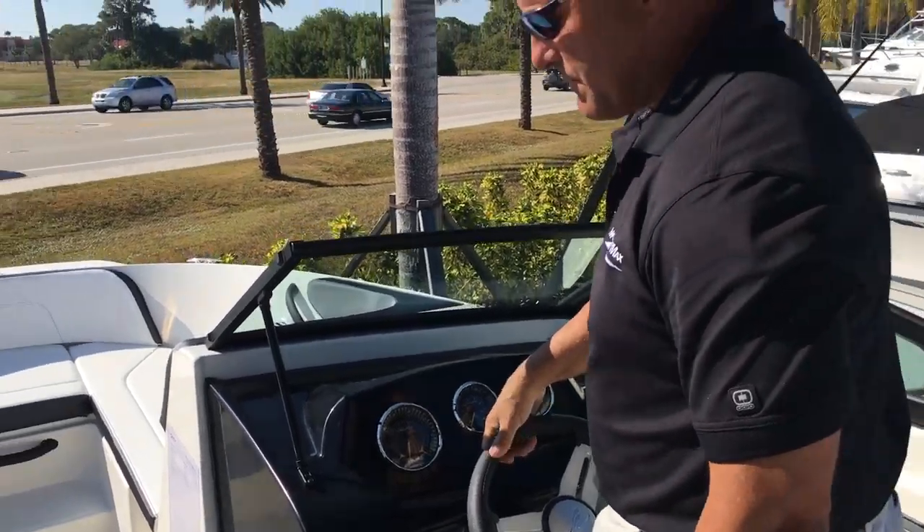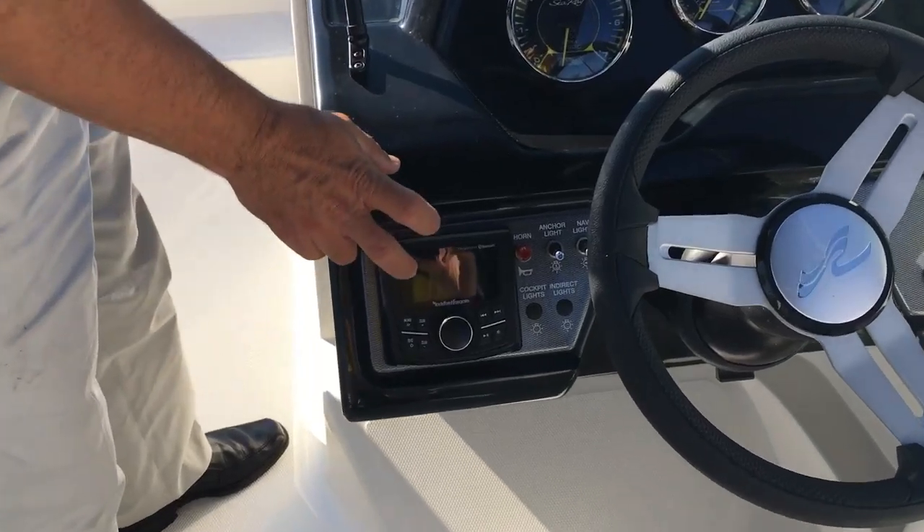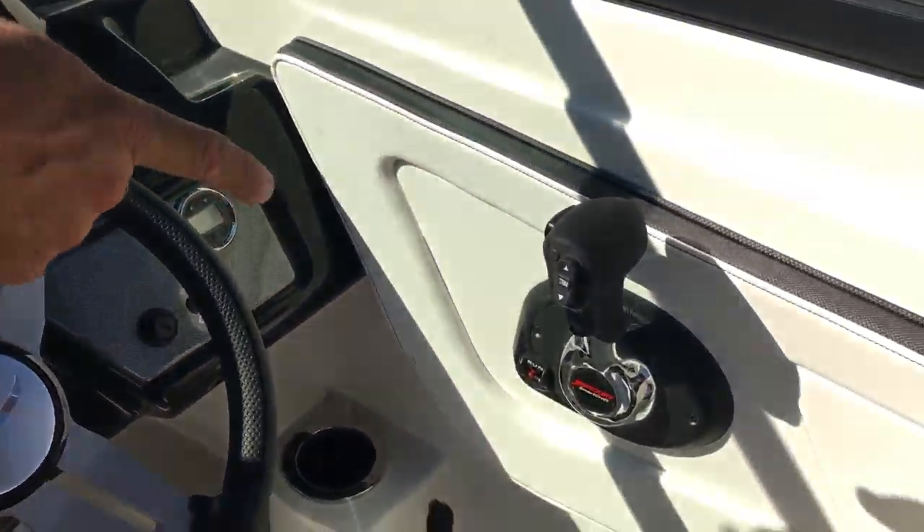This one's also equipped with the Rockford Fosgate stereo — so if you like good, crisp sound, very, very nice. And of course with the Verado, we have fly-by-wire digital shifting right here.